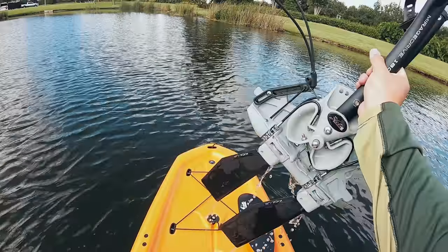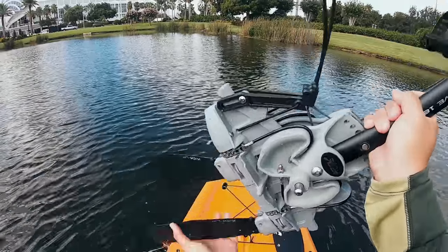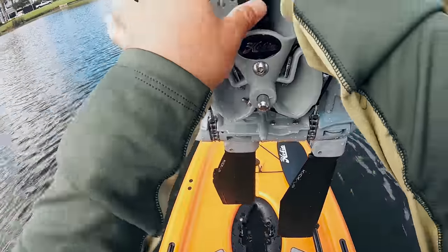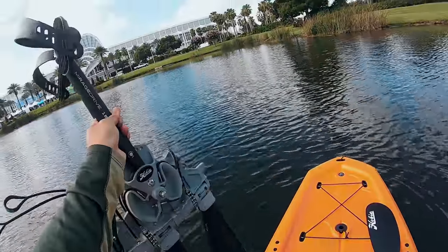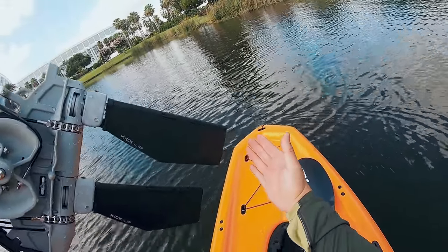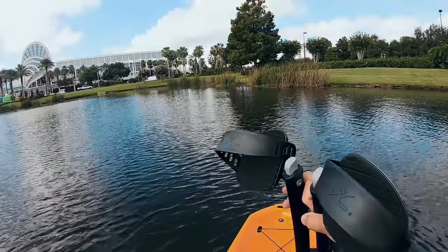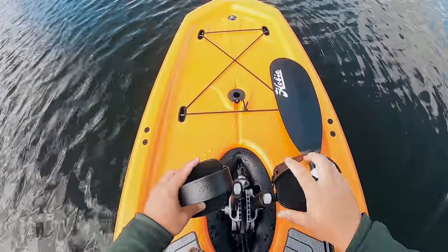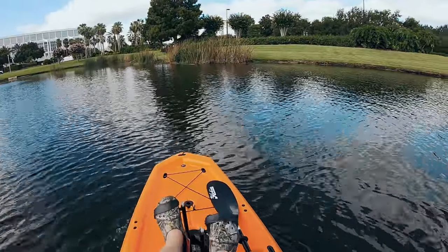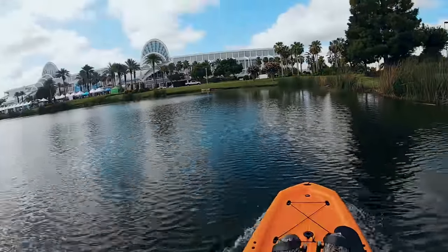The drive system is going to be the regular Mirage 180 with kick-up fins. It kicks up if you hit an obstacle, which is a bonus. It really works if you're fishing shallow or planning to hit the shallow flats. It doesn't come with turbo fins, but you can add them — turbo fins are a little bit longer and give you more water displacement per stroke, making you go faster. But as is, it is pretty quick.